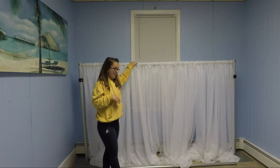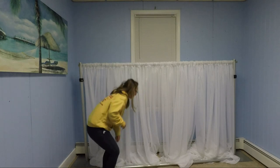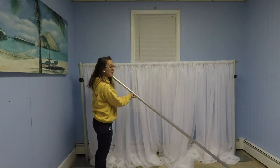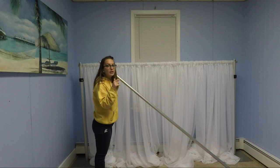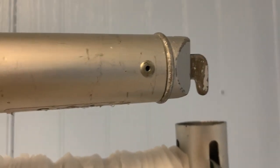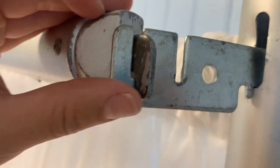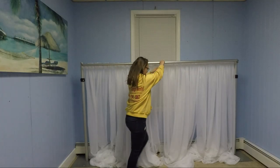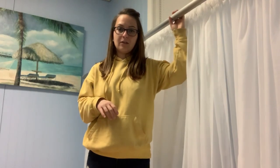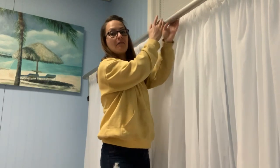We already have all the white drapes in the back. Next we're going to add our second crossbar by first adding the valence hanger I showed you earlier. We already have the second crossbar extended to the same size, and we simply hook it to the front opening of the valence hanger. Now we start adding our second layer — I have two silver sequin, two lavender, and two pink drapes. We're going to start by placing the two pink ones in the middle of the crossbar.